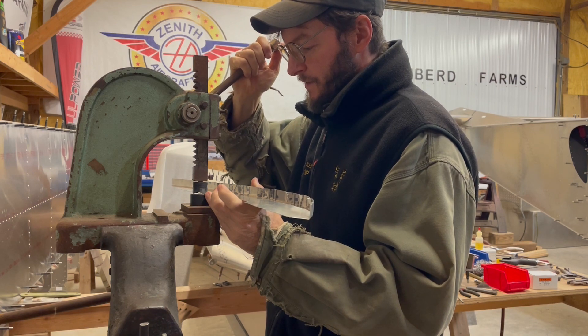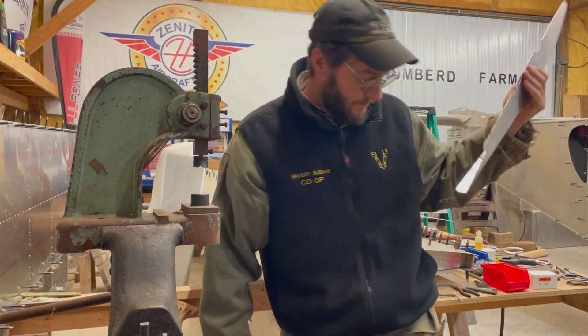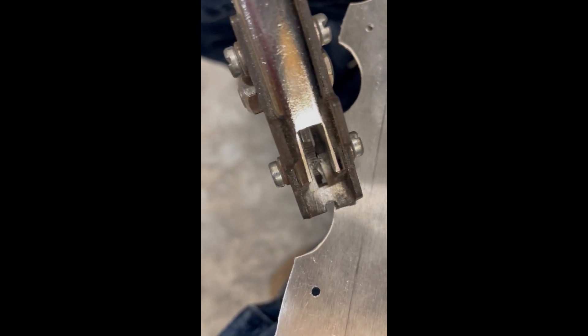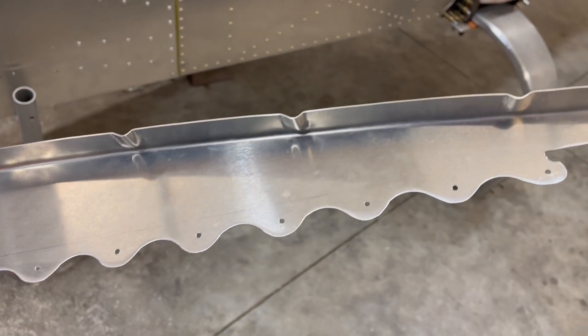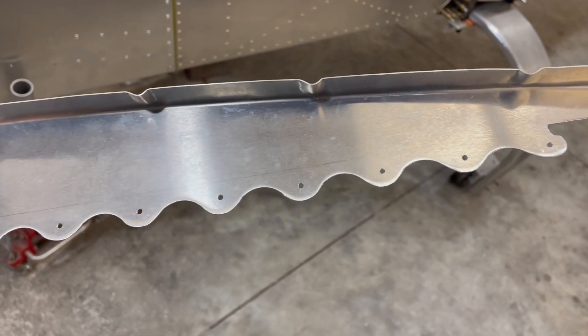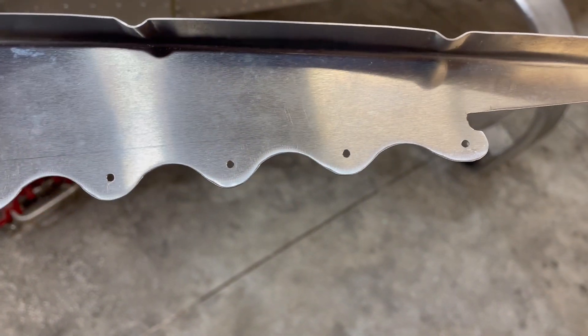It takes longer to get it eyeballed and where it looks correct than it does to actually make the knockouts and the scallops. Once I get through doing those little knockouts like that, I'll just snip off the little corners there — it's pretty simple too. Just a little snip there and it kind of cleans it up just a little bit around the edge. Then after I finish up with snipping off the little pieces and the scallops, I'll take it to the belt sander and just clean up the edges to where they're reasonably uniform and look pretty good.